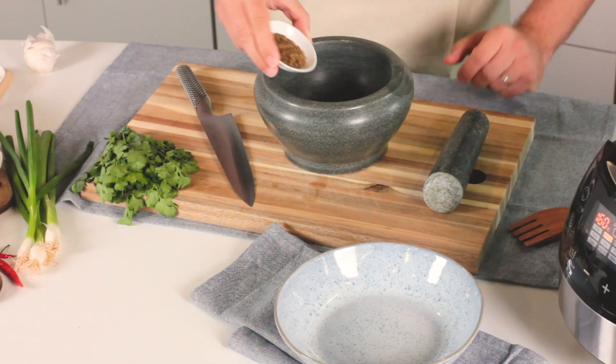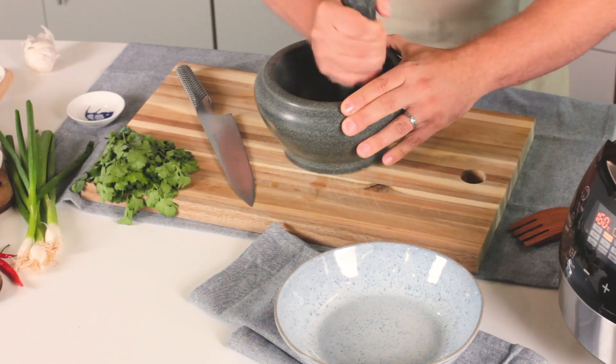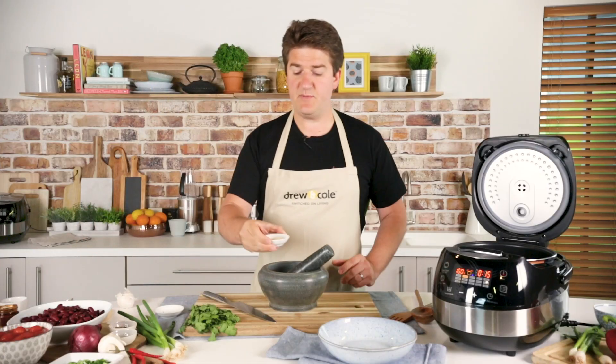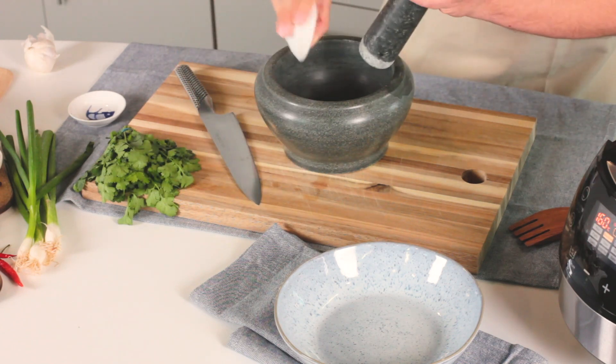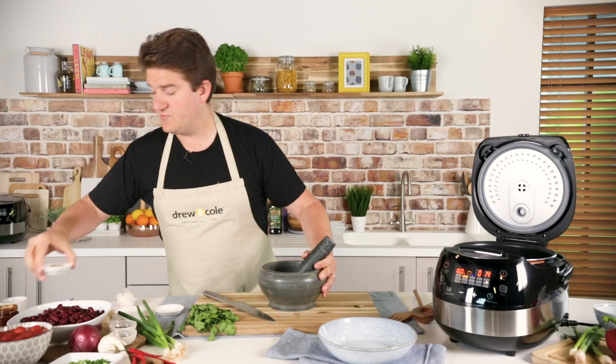First of all I've got a tablespoon of cumin seeds and I'm just going to bash those up in the pestle and mortar. Then I'm going to add in a tablespoon of garlic powder. If you've not got garlic powder, fresh garlic is absolutely fine. Then I've got a tablespoon of dried oregano.